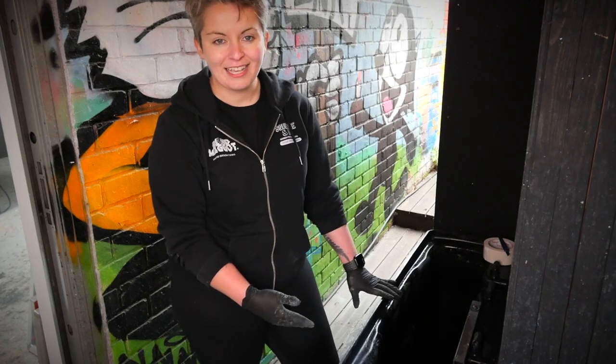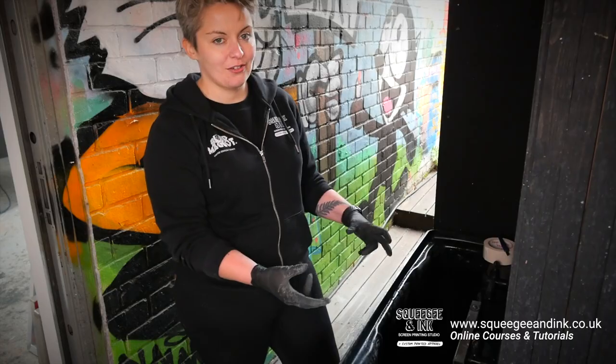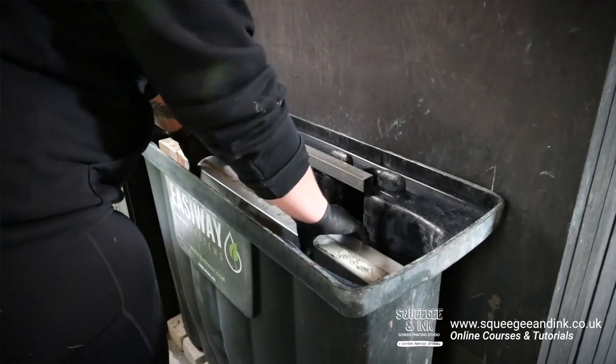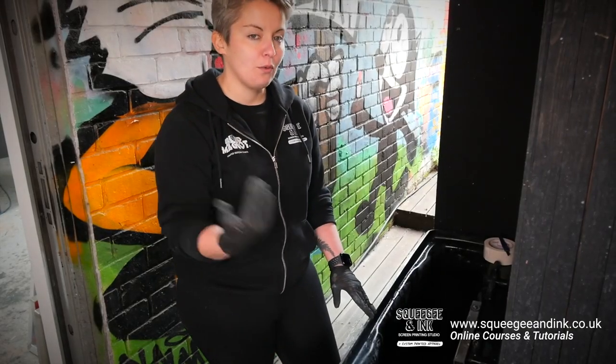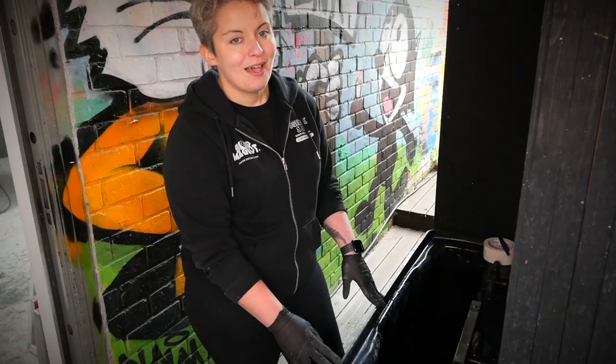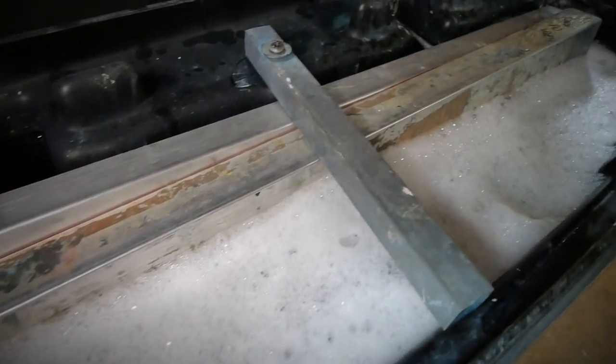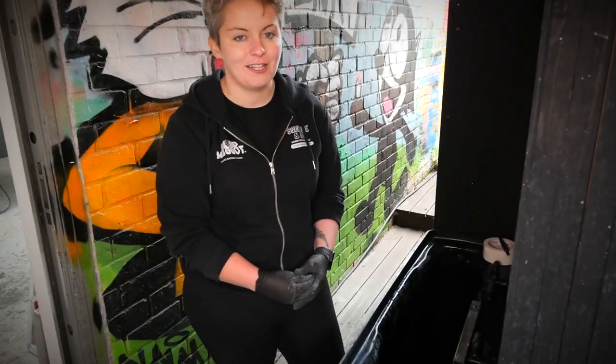I'm ready to fill my tank up again, so I'm going to do that with 21 gallons of water and four gallons of Easystrip Supra. Having filled one of these tanks before, we know to put two blank screens in to help gauge where the water level should end up. We're also putting the water in first and the Supra in last because you don't want the Supra to foam up and go everywhere. Once the solution is all in there I'll let it settle for a little bit before adding the first screens.